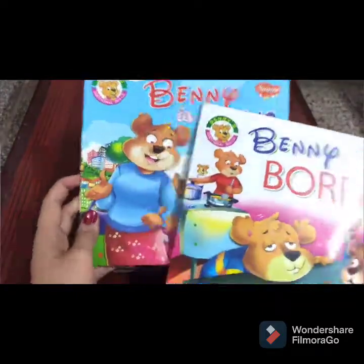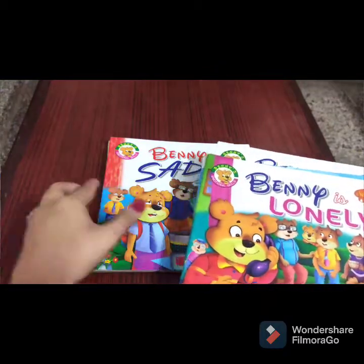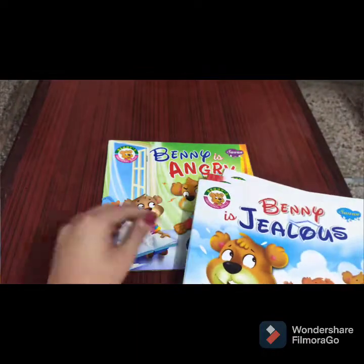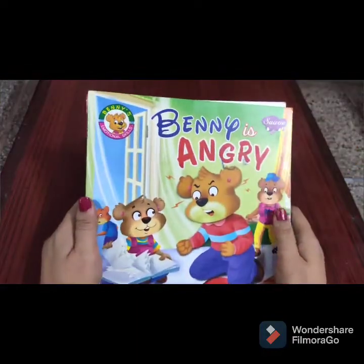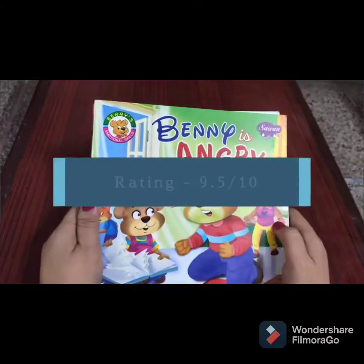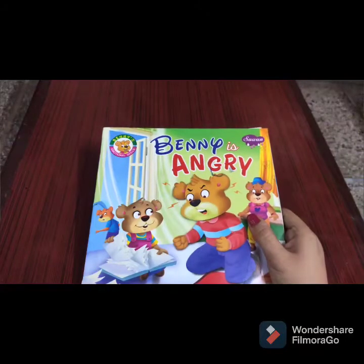After going through this series of books, my son is able to differentiate between different emotions such as sadness, jealousy, anger, and all of these things. So I think these books have helped him a lot. I'm going to give it a rating of 9.5.